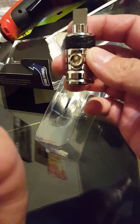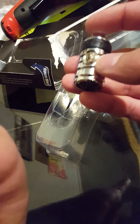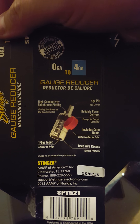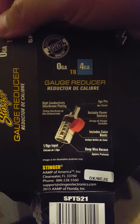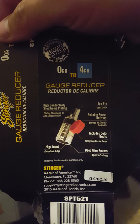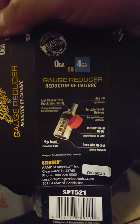It is very well made — it is not die-cast, it is not aluminum. It says high conductivity, shock chrome plating. So it's very well made.